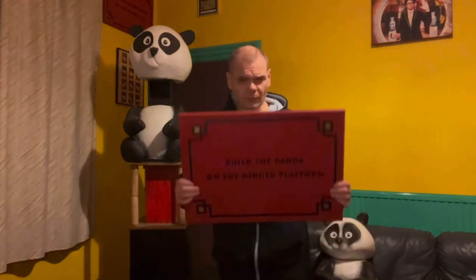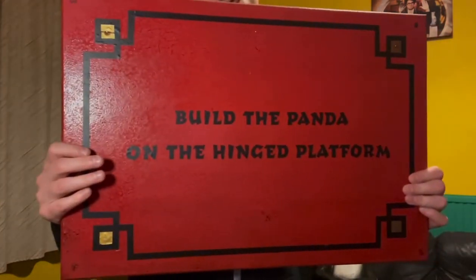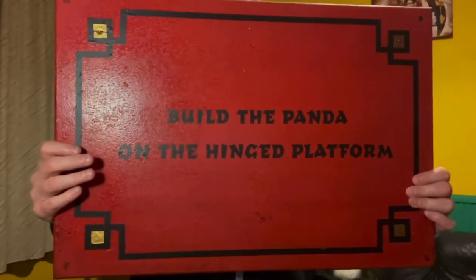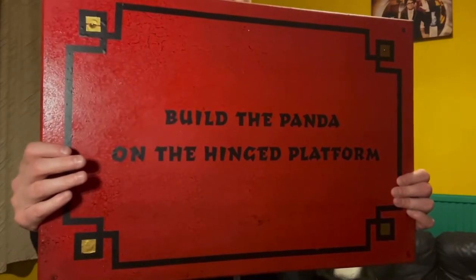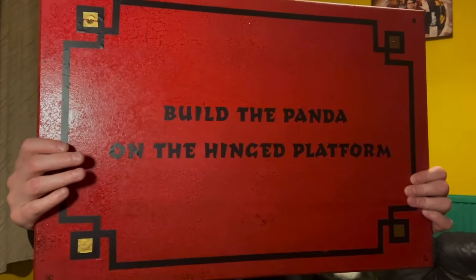These props were used in the game Tiered Panda. First up is the instruction slate. I did review this in a previous video so I'm not going to go into too much detail with it, but as you can see, the instruction will build up a panda on the hinged platform.